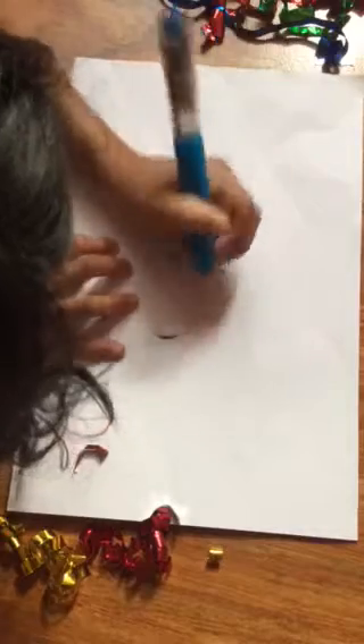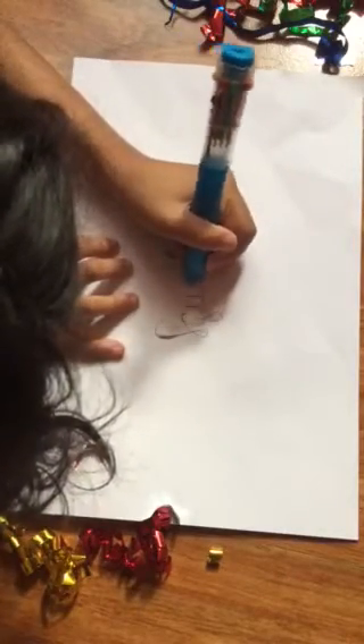You can write many different words or codes.